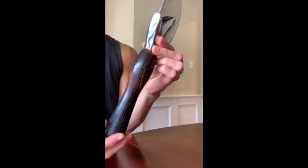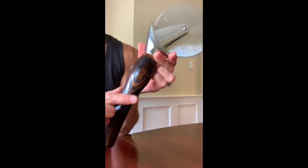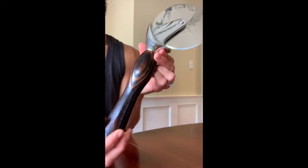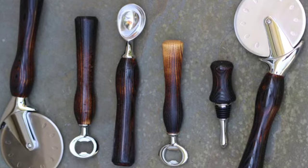We love to use ash to ebonize, because you can still see some of the original grain underneath the dark effect. It's totally unique, totally one of a kind.